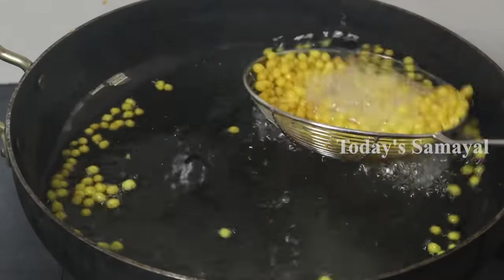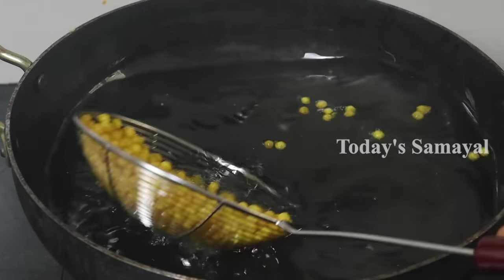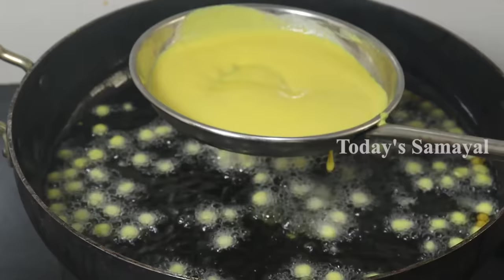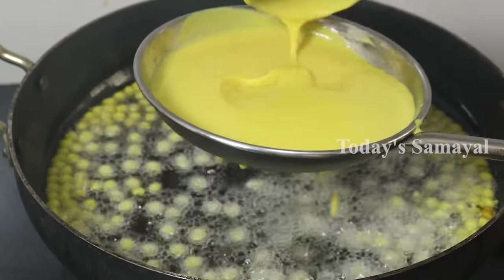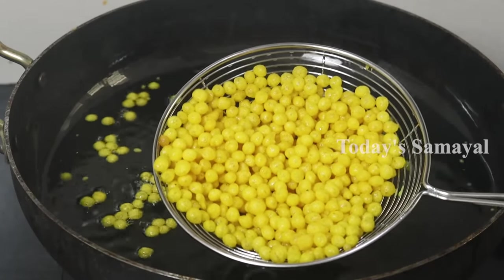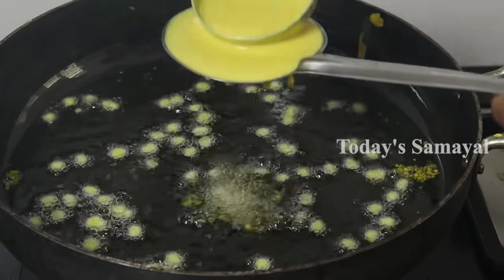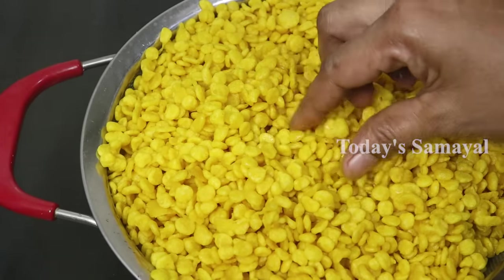If you want to make it properly, follow along. Look at it — one minute and it's done a little. Notice that it allows you to press through. Now let's go to the next step. If you want, it will be a little thick. Put it on medium flame. Put it in medium flame for 30 seconds. This is the correct consistency.